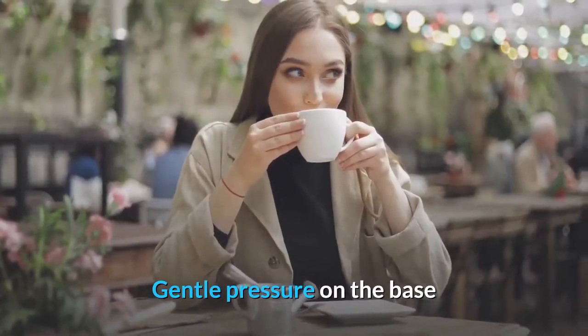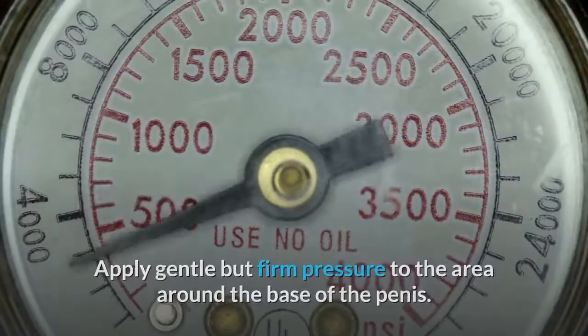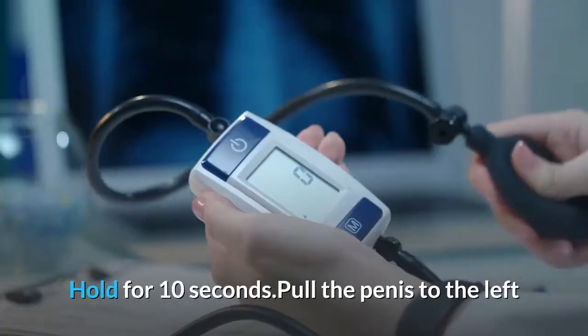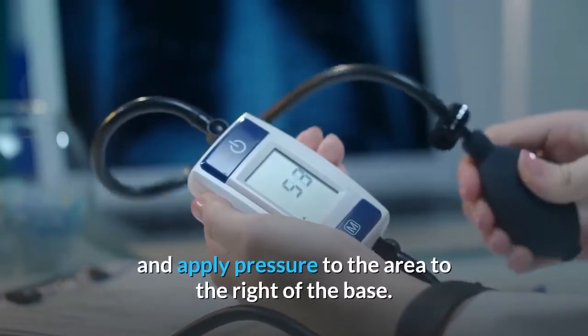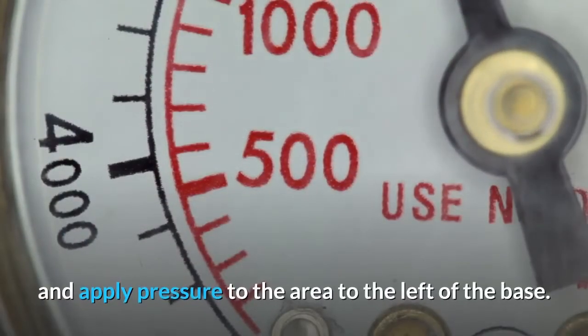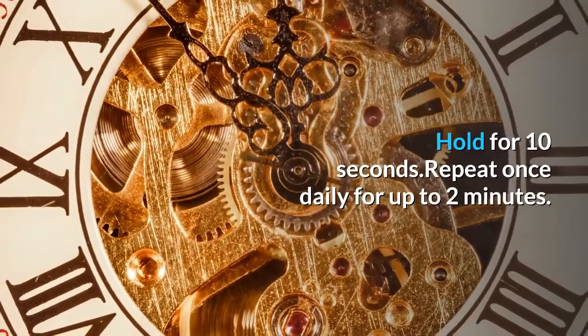For the gentle pressure technique: hold the penis head and pull the penis upward, apply gentle but firm pressure to the area around the base of the penis and hold for 10 seconds. Pull the penis to the left and apply pressure to the area to the right of the base, hold for 10 seconds. Pull the penis to the right and apply pressure to the area to the left of the base, hold for 10 seconds. Repeat once daily for up to 2 minutes.